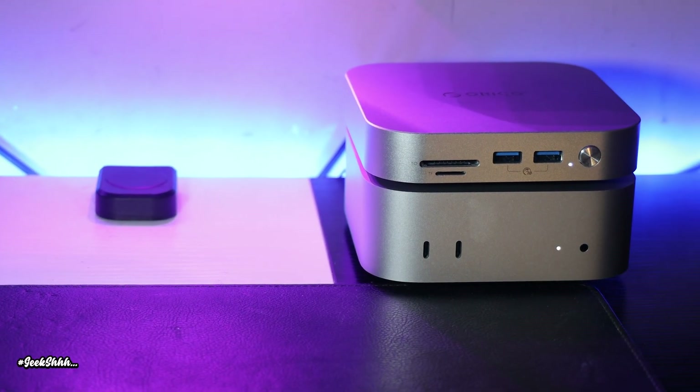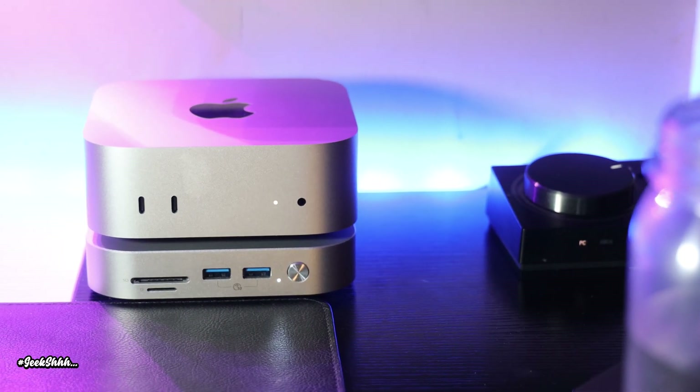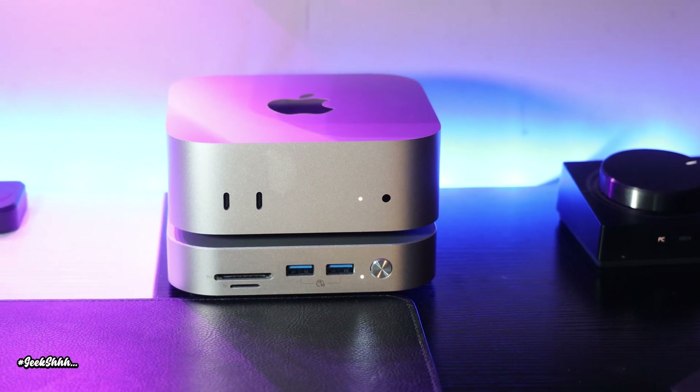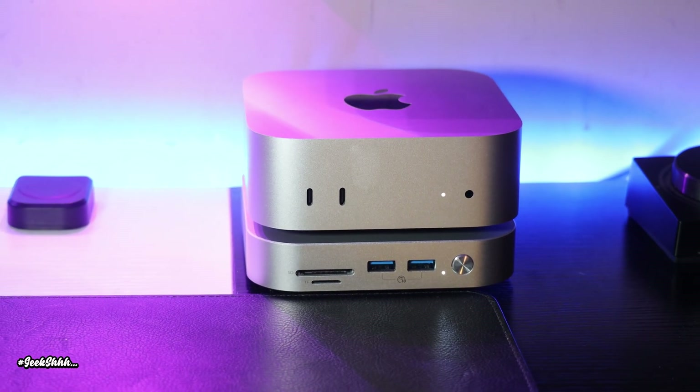One thing about this hub — whether it's on top of your M4 Mac Mini or on the bottom of your M4 Mac Mini, you will be aesthetically pleased. There's something very crucial that we're going to have to address later on in the video, but for now let's run some speed tests.